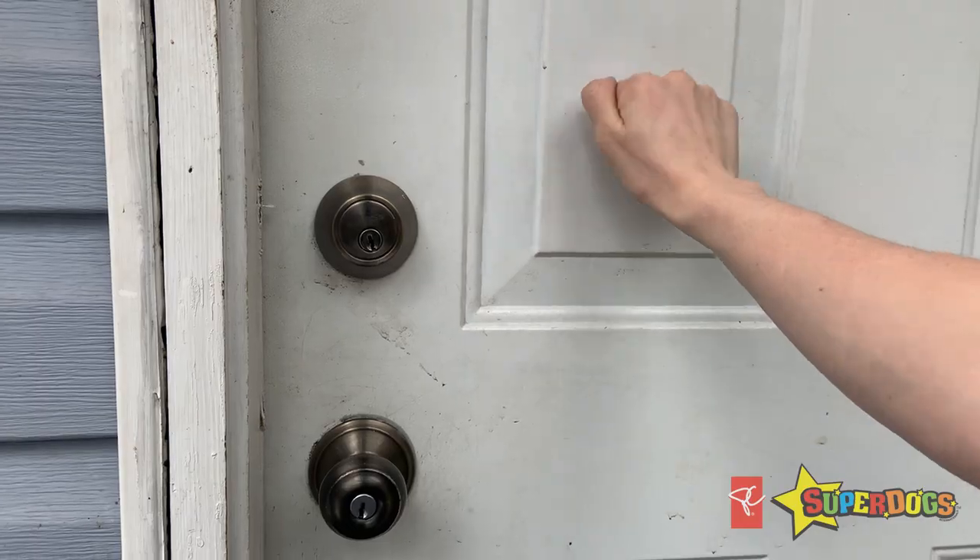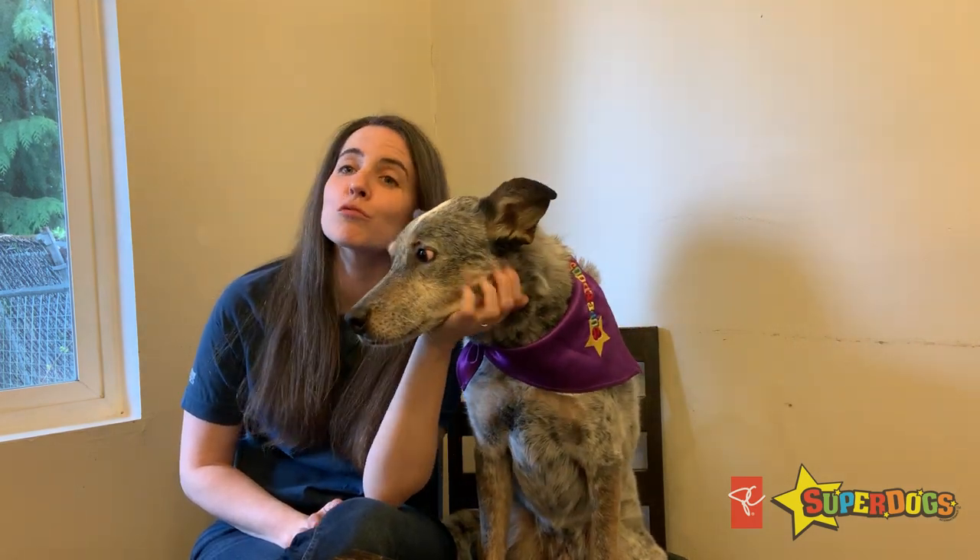Help your dog make better choices by setting them up for success. For example, if knocking at the door is a trigger, ask visitors to text before they arrive so that you can prepare and be ready to train. Shower your dog in high-value rewards and praise when he makes the right choice.